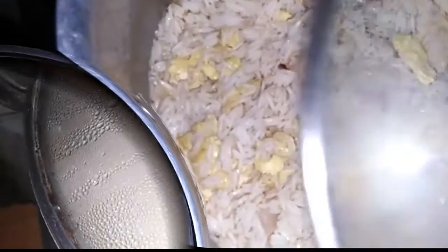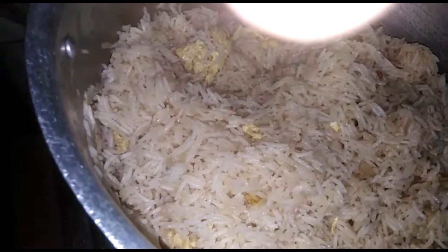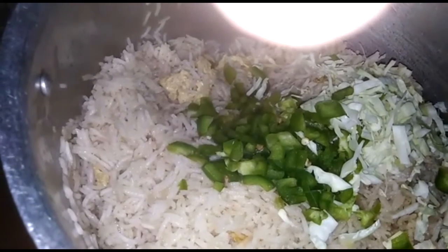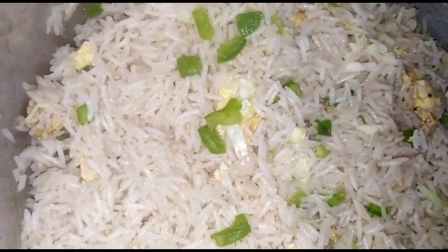Cover it, and later we'll put our vegetables. Now add your vegetables and move it very gently, otherwise your rice will break. Your Chinese rice is already done! Don't forget to subscribe to my channel, like and share. Bye!